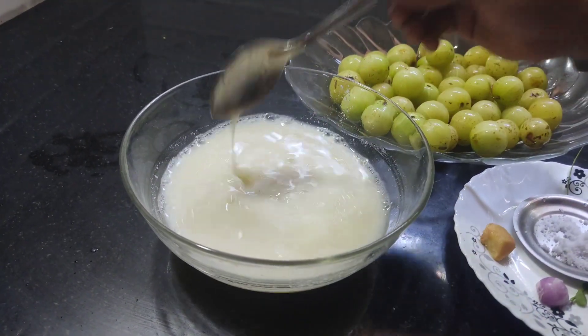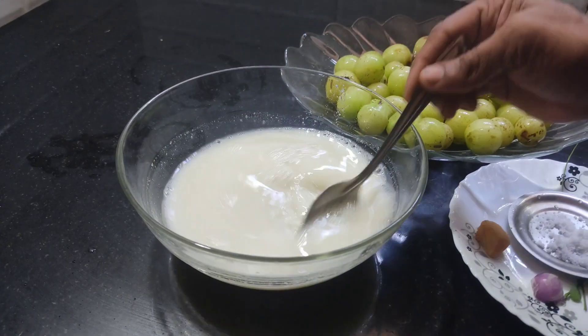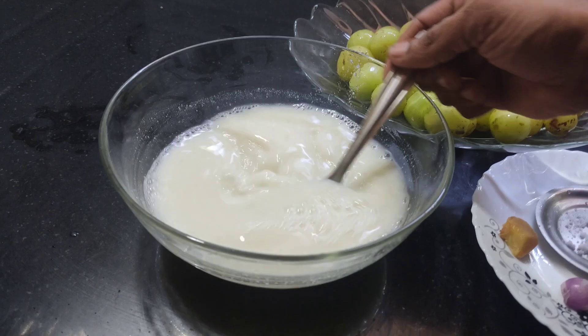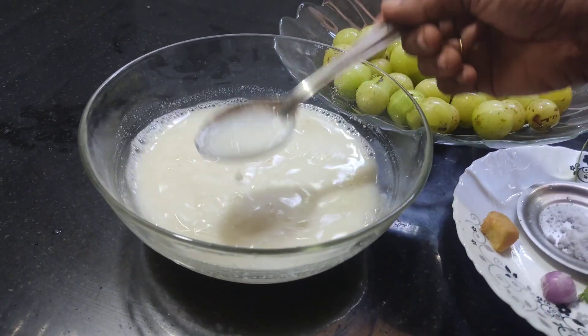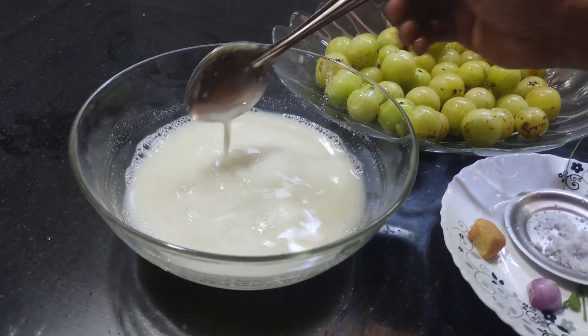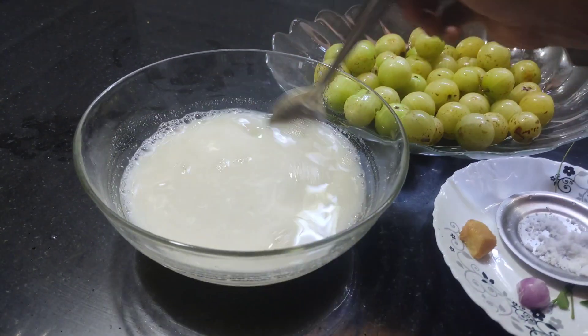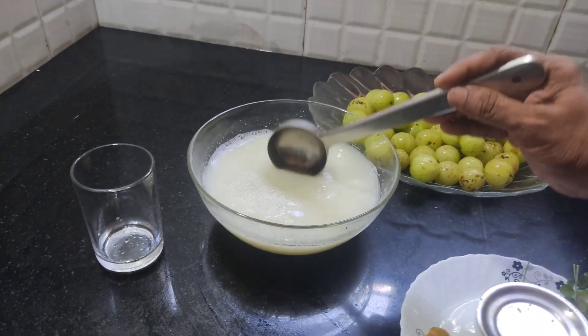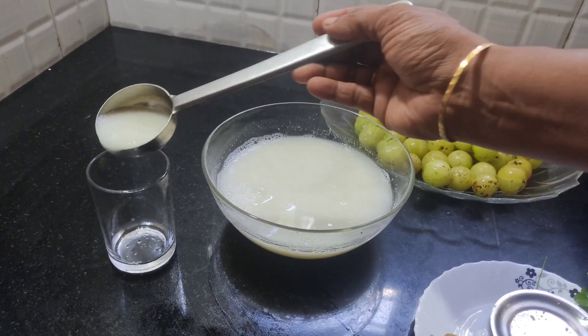Now it's ready to get the dish. Let's try it with the dish. Put the dish in the dish a little. Now we cook the dish. You can add this and put the dish in the dish.